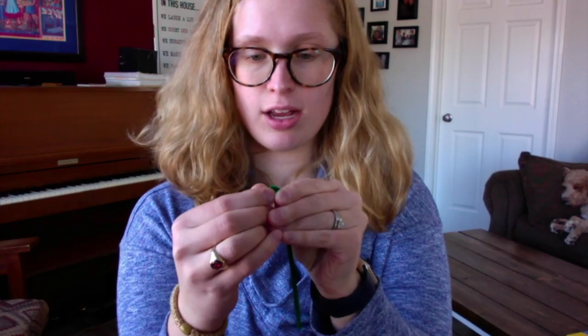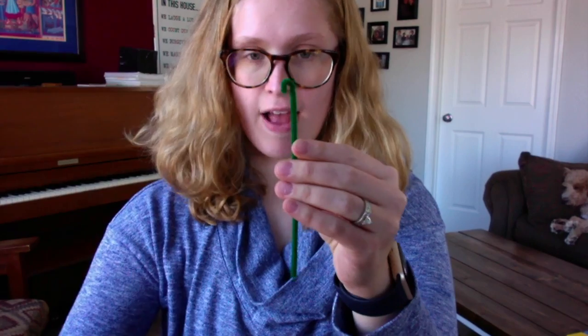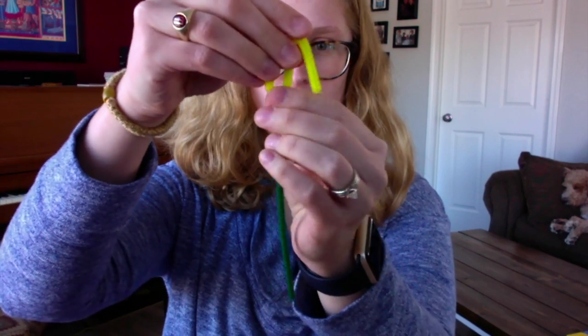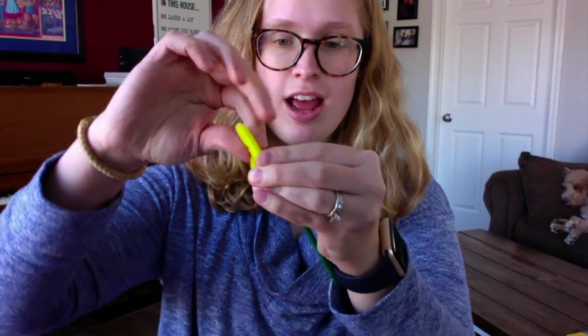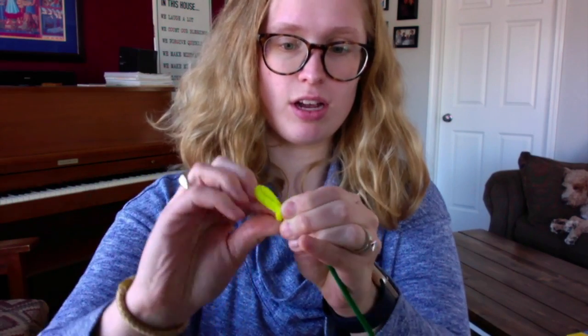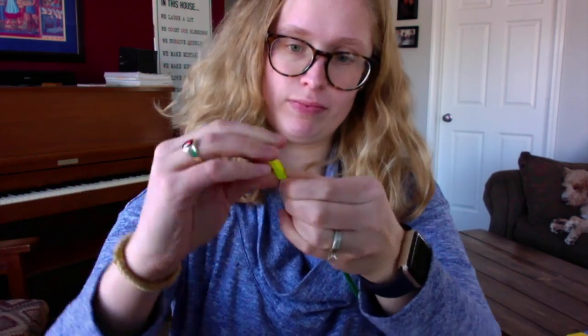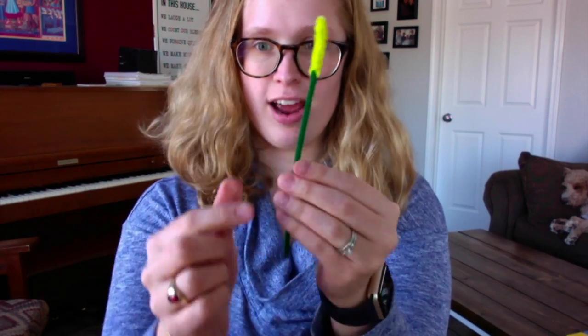Put that aside and take the green pipe cleaner and make a little hook at the top — that's where we're going to put the V. We're going to hook the green one over the yellow one. Then take the long end of the V and twist it around the folded shorter edge. This will be the inside of the flower and our stem.